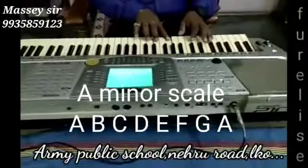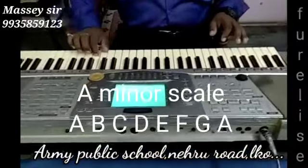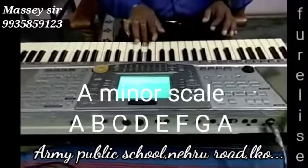We will take it from the A minor scale. This is the A minor scale: A, B, C, D, E, F, G and A. Going up again: A, B, C, D, E, F, G, A.